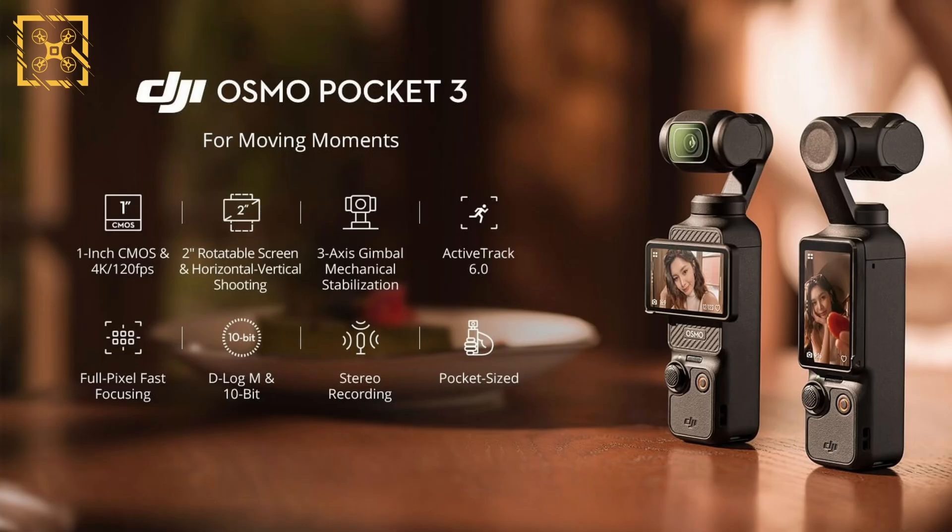This tile from the marketing pack tells us a lot of what we need to know. First up, we have a full one-inch sensor capable of 4K at 120 frames per second — something the sensor size fans in the DJI drone community might raise an eyebrow at, given sub-one-inch sensors on new drone releases recently. The modern phenomenon of vertical video crashes through the door with a two-inch on-camera rotatable screen, meaning when you use the Pocket 3 in vertical mode you can simply flick the screen to get a full view of what you're capturing.